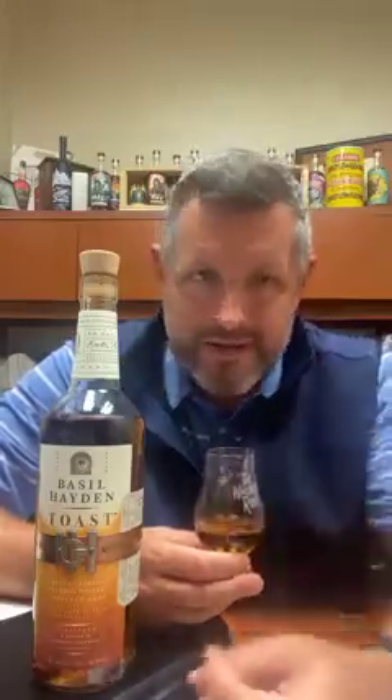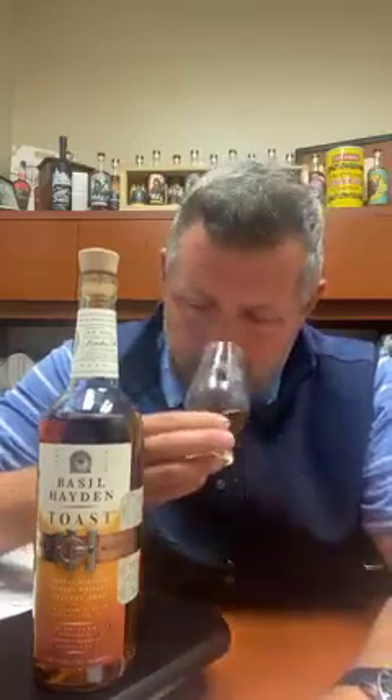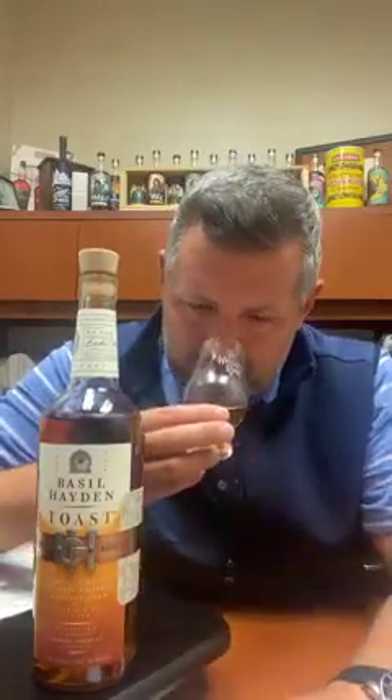Right off the bat, I'm going to get that signature Jim Beam orange peel — I always get that note, and this is no exception. There's a fennel or herbaceous quality to it. There's a vanilla ice cream, vanilla custard note, and there's kind of a toasted oats, toasted cereal note as well.